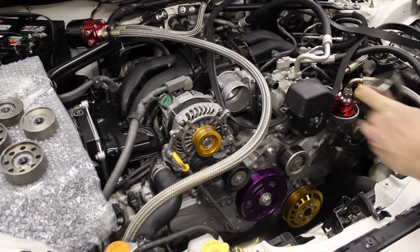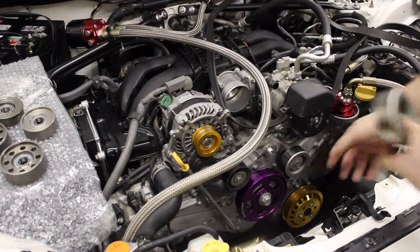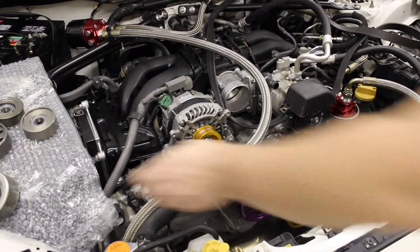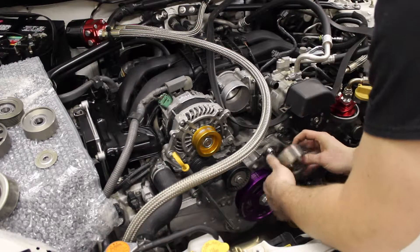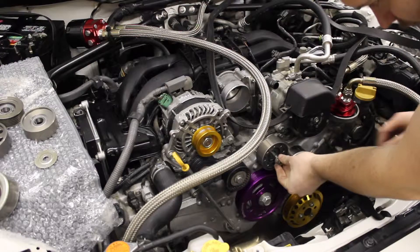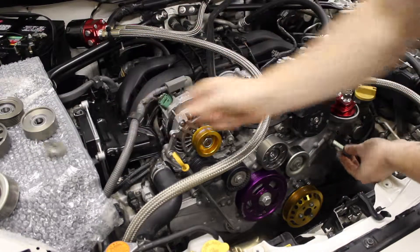When installing these pulleys, you don't have to do them in a particular order. I'm going to start with the smooth pulleys first and then work my way to the ribbed. One piece that you're not going to use when installing these is the washer piece that came with the OEM pulleys, as they're not needed.